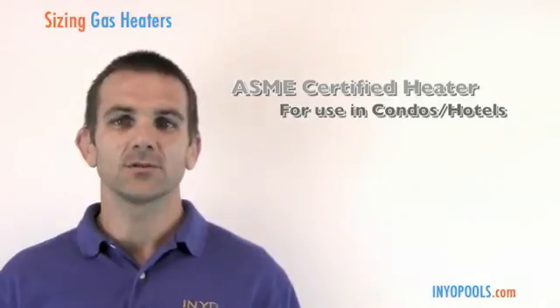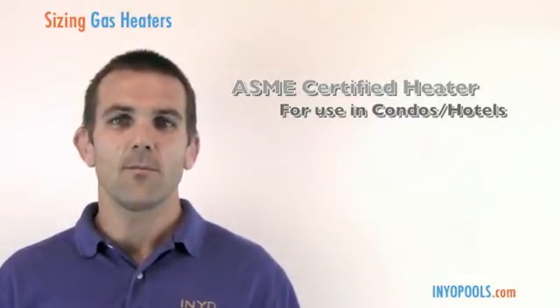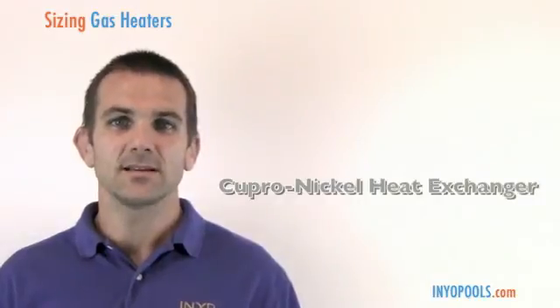If you're in a commercial environment — such as a hotel pool or condominium — you may be required to use what's called an ASME certified heater, which goes through commercial testing. Lastly, what's becoming more and more popular as salt pools grow in the market is a copper-nickel heat exchanger, which holds up really well to a saltwater environment.